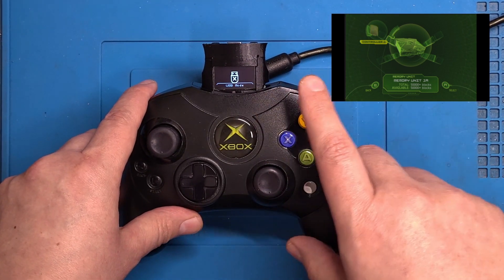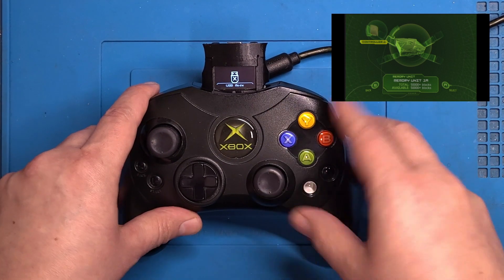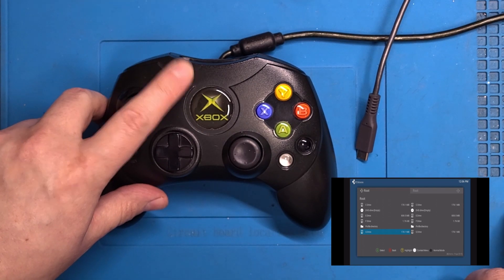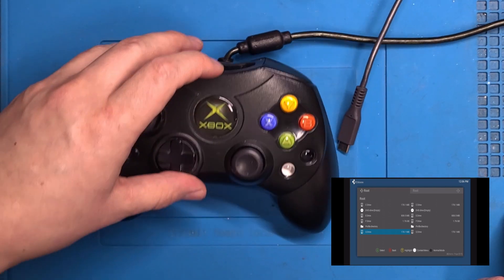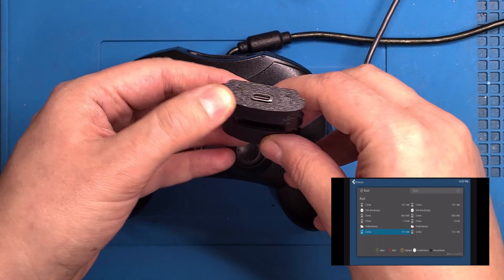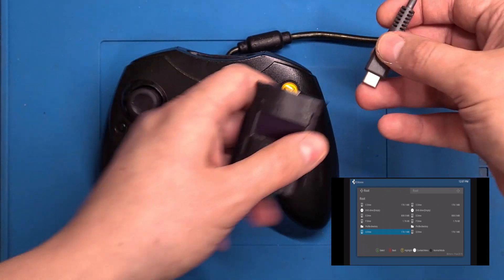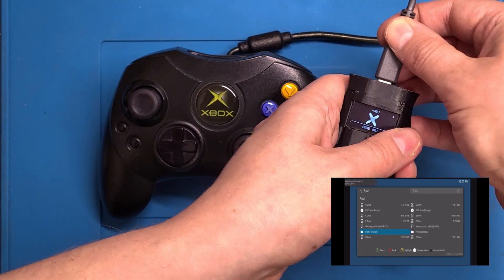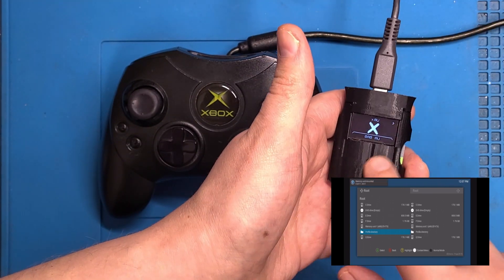Next up, we're going to load a custom dash and I'll show you some of the other features. I'm aware that a lot of people like to use their Blue Retro wireless controllers, and they may not have a memory unit port. So this has USB-C data built into the port on the top. Let's plug it in — you'll see the memory unit has just mounted.